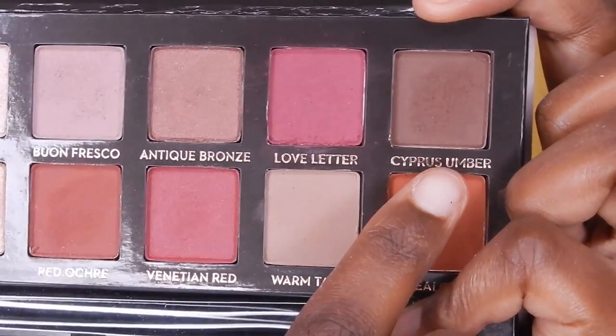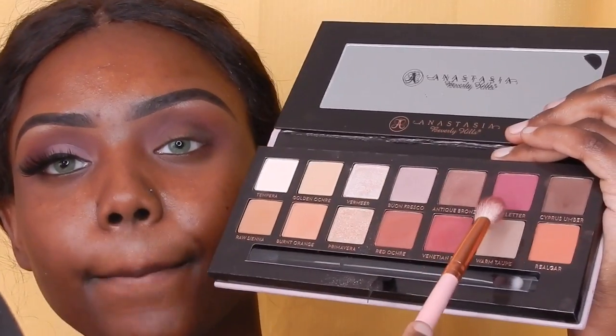Next I'll be using Cypress Umber, and I'm going to use that in the outer corner of my eyelid just to give it a little more depth and a little more color. Then I'm going to go back in with Love Letter and just blend it all out.